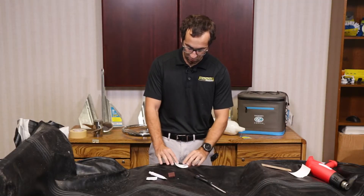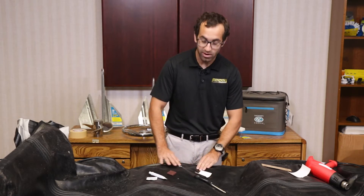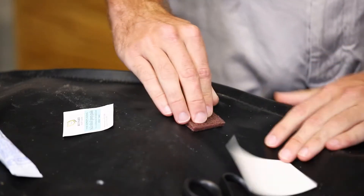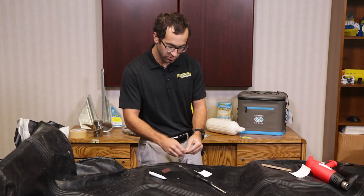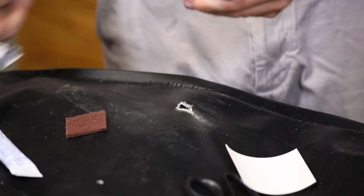Before we apply any glue and adhere this to the PVC boat, we want to clean the area around it. What's included in some of our other kits and products is a little bit of an abrasive pad to scrape up the area around it, as well as an alcohol pad. I'll use those two to clean the area for a nice smooth surface when I apply the pad.